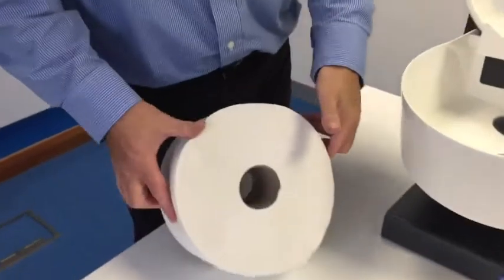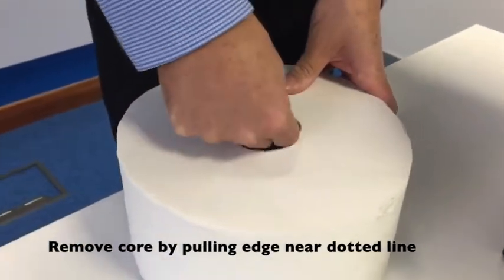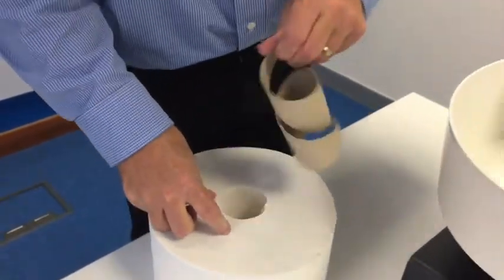Core removal of the dispenser is very simple. As you can see, there's a dotted line indicating where the core removal is. Grab the core and pull it out.